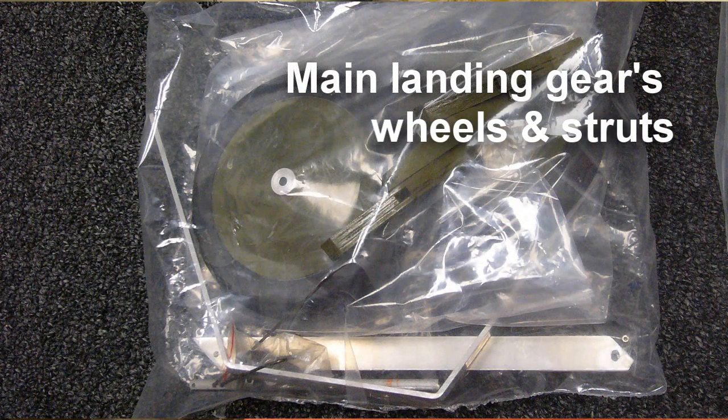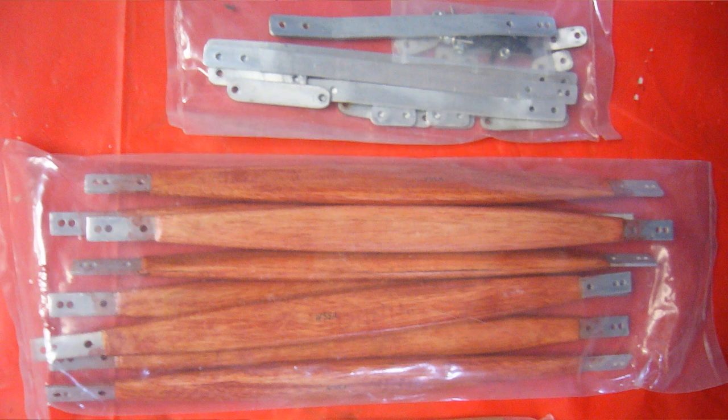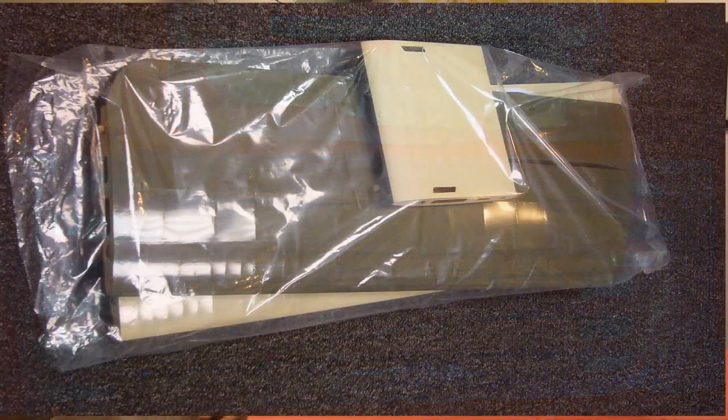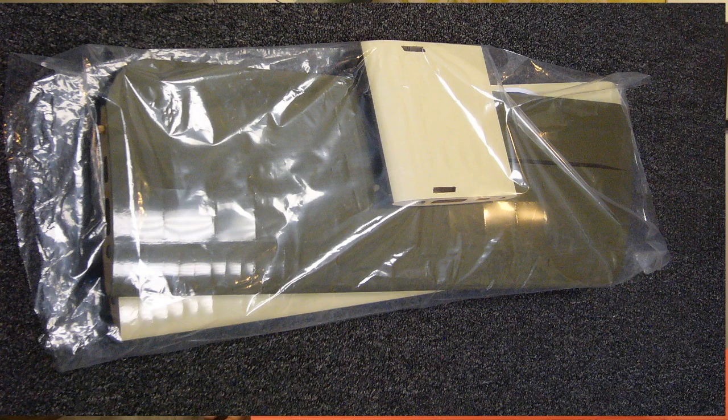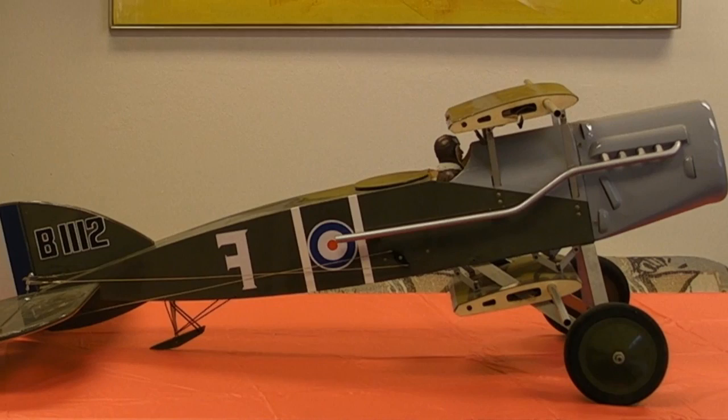Here you can see the main landing gear — that is the main wheels and the main aluminum struts. And here are the aluminum cabane and wing struts. Notice that the wing struts actually have a wooden skin that gives them a very realistic World War I appearance. And here you can see a pair of wing panels and center sections. There's an instruction manual printed in black and white in the box.